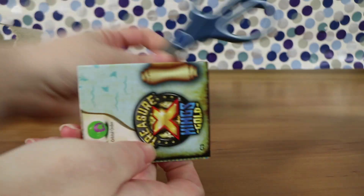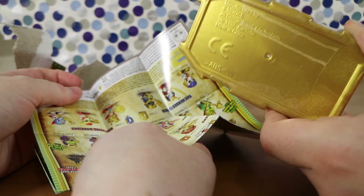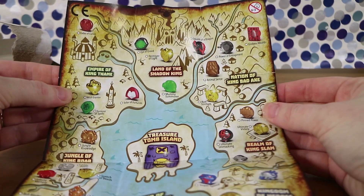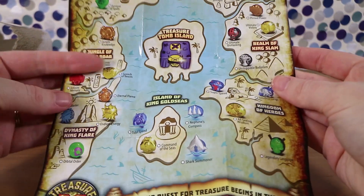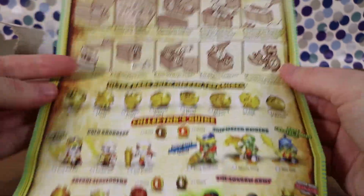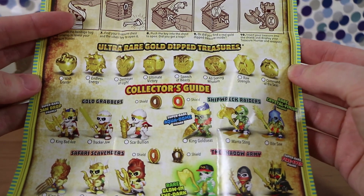Opening begins — there's actually a tear strip along the bottom. Inside is a map, as there's been in every set. There's also a little sarcophagus with a shield, and apparently you can place something over it to reveal what you might get. There's a Shark Summoner option which looks awesome!